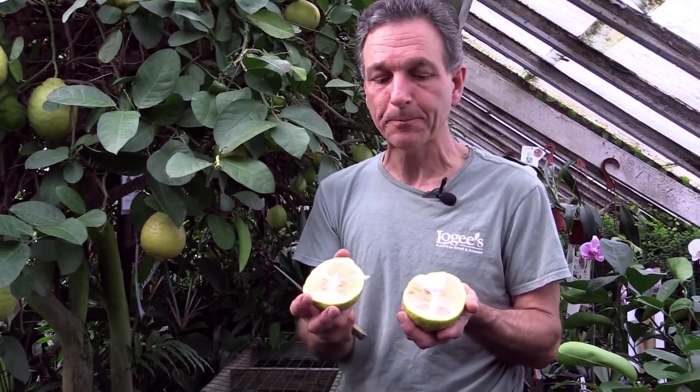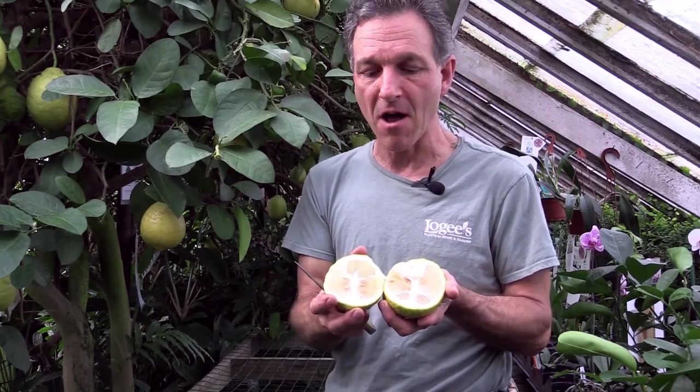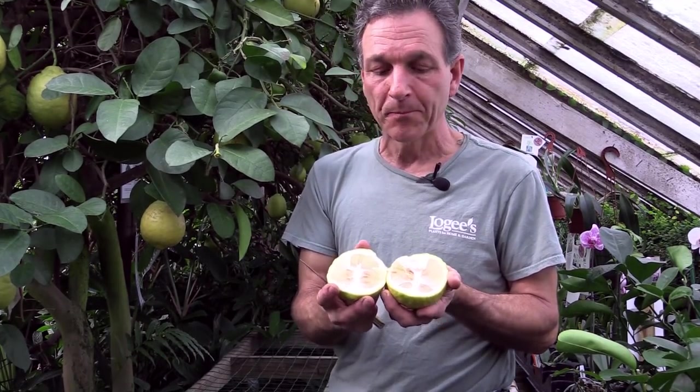That's sour! So whatever your recipe — whether it be making lemonade, lemon pie, or flavoring dishes — the Ponderosa is a great lemon to grow and use, and very productive as a container plant.